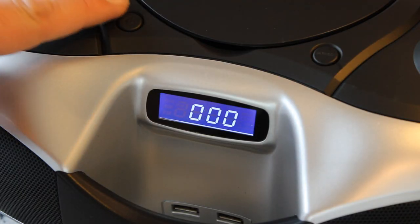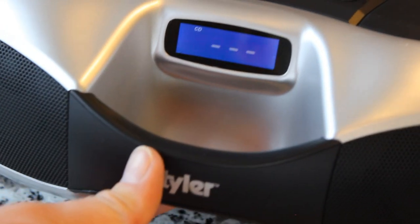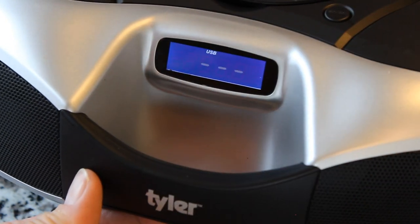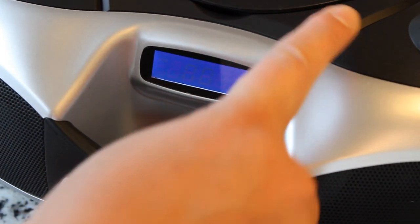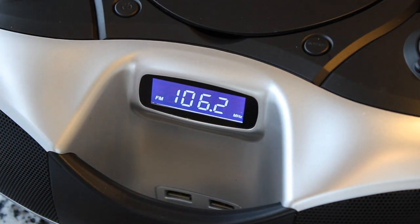I'm going to go ahead and plug it in. When you plug it in you get '000' on the display. If you press the power button I think that just turns on the CD player. On the front it says 'CD.' Pressing the source button switches it to USB mode, or aux mode — there is an aux — and pressing it again we go to FM radio.